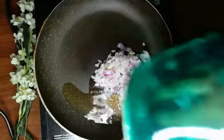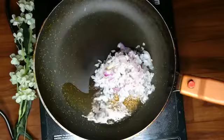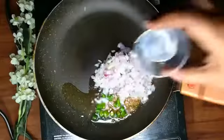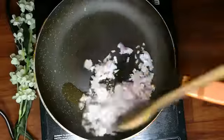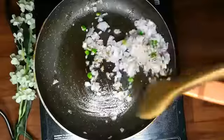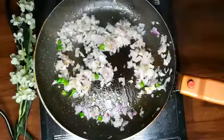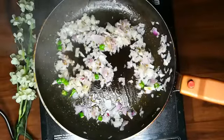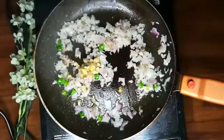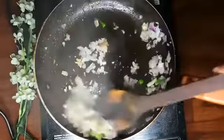Put it in the pan. If you don't eat it, you can skip it, don't put it. Then I'm adding 2 hari mirch. I've added 2 hari mirch. Let's put it in medium flame. I'm adding a hari mirch — it's a good flavor, so you can add hari mirch.